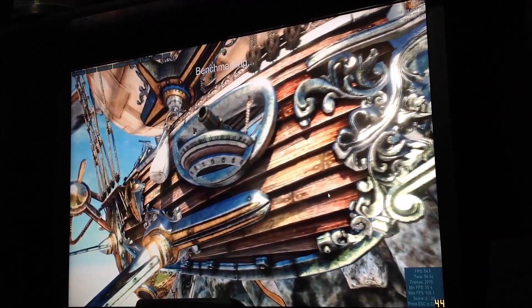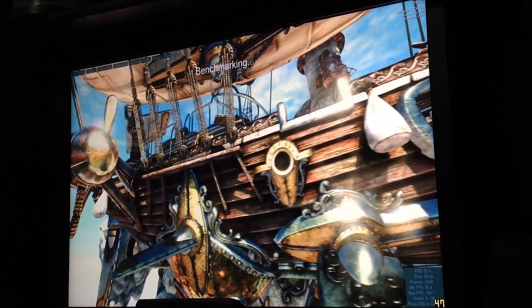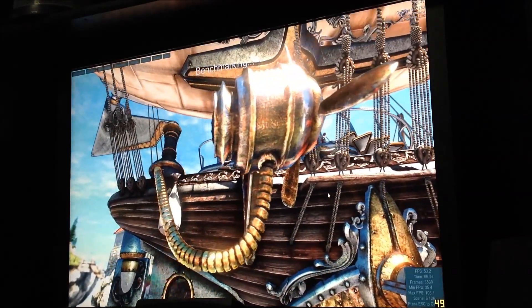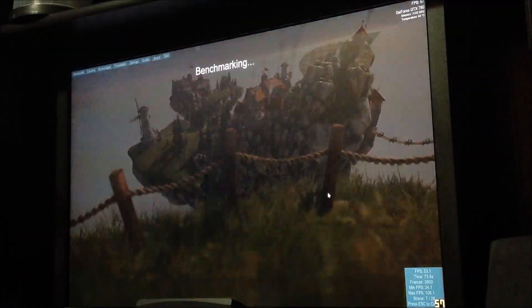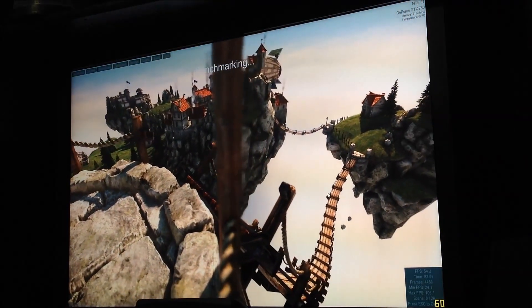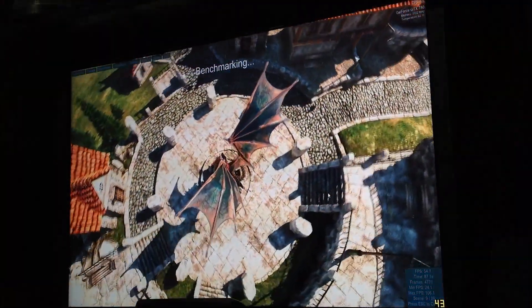So, these are brand new drivers — the card's only two days old since release to the public, so it's a little tough to see. I think as the drivers mature, we're going to see more performance out of this card also. So far the card is running about 61, 62 Celsius, shows you how cool this card really runs. This is at 1920, everything's maxed out.